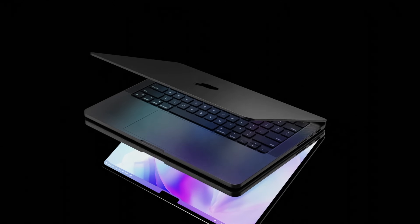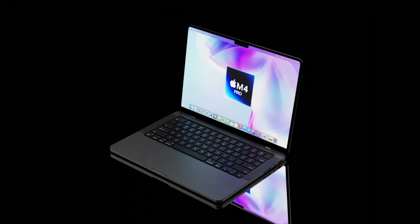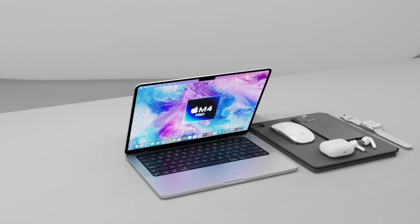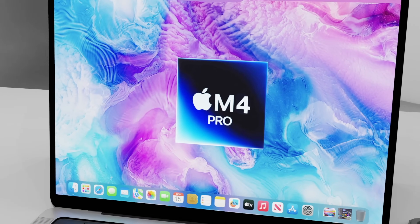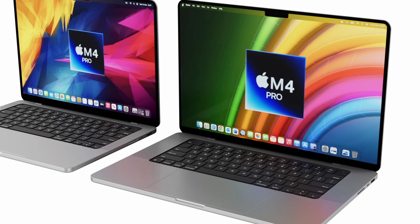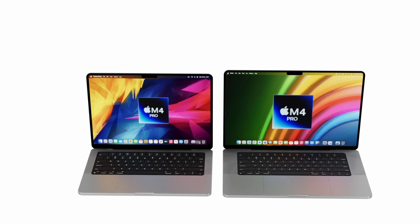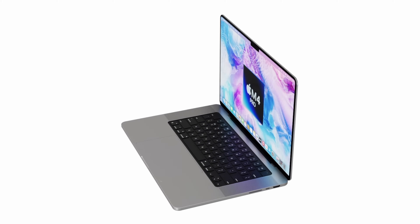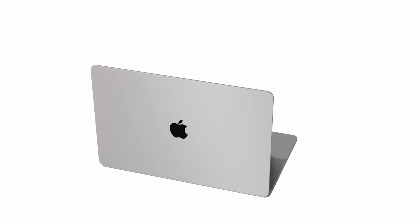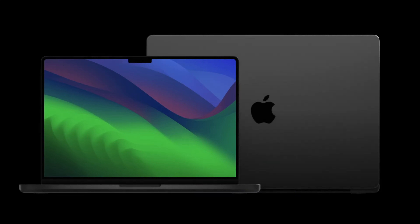The new MacBook Pro 14-inch M4 Pro model for 2024 will be coming with its brand new design that we have already seen, and I'm going to give you more details on how powerful that M4 Pro chipset is going to be compared to the M3 Pro. Let's go over all the details including screen, design, and other specs, and of course the M4 Pro MacBook Pro release date and price.